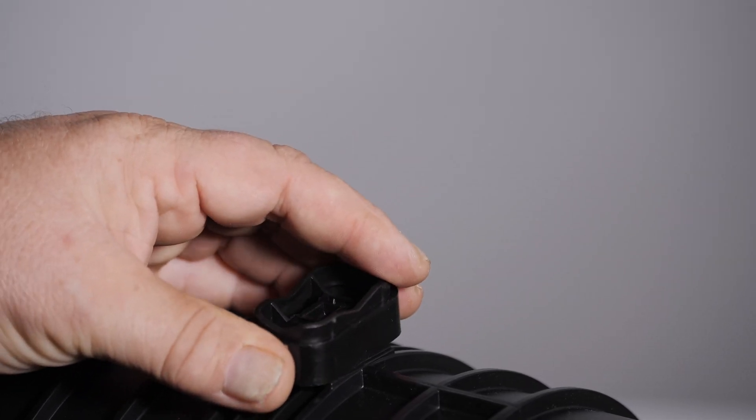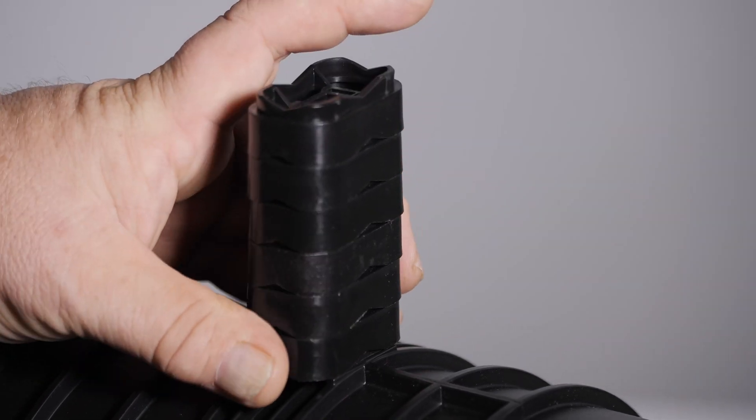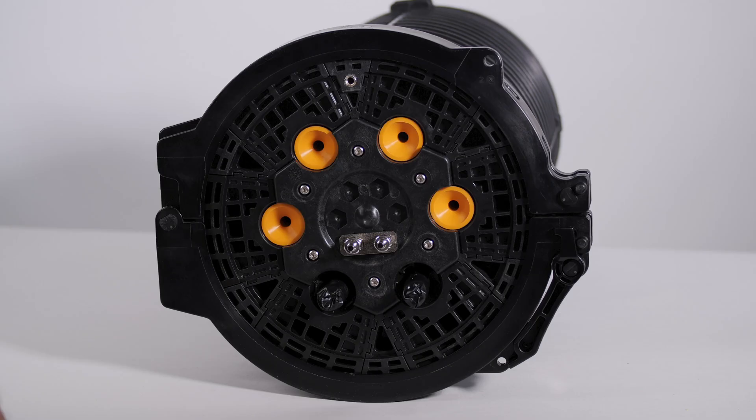The APEX closure dome is designed to be strap mounted to the strand using single or multiple cable spacers and strap. APEX domes have mounting locations on both sides of the dome. The mounting insert will show the proper orientation of the basket. It is recommended to strand mount APEX with the basket in the lowest position. Place the mounting insert in the upper position when attaching cable spacers.